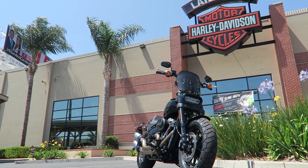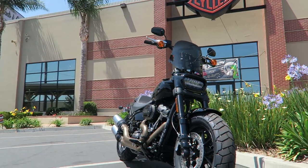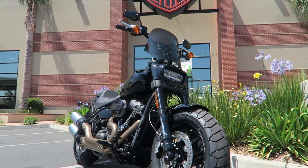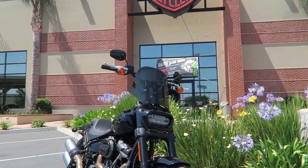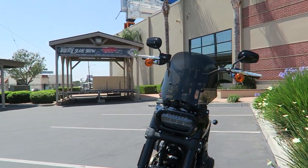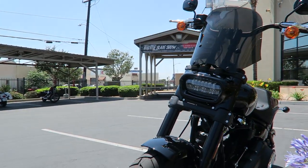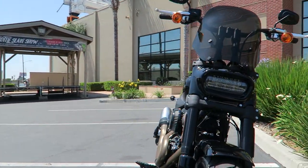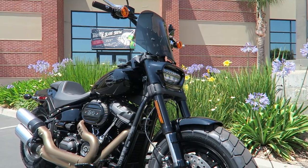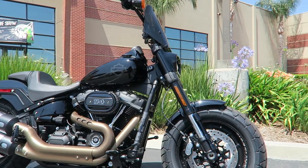This windshield slash fairing setup isn't specifically designed to go on the Fat Bob here, so we had to kind of piecemeal together some different parts to make this thing work. First off, we have the windshield here, and this is a JD Customs windshield. I believe this is kind of a generic windshield that isn't specifically designed for this bike — just made for a couple of different applications.